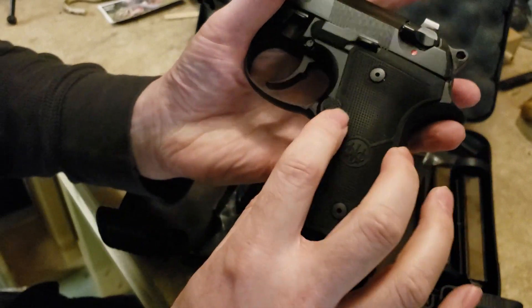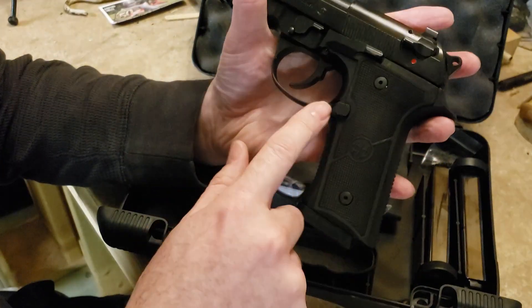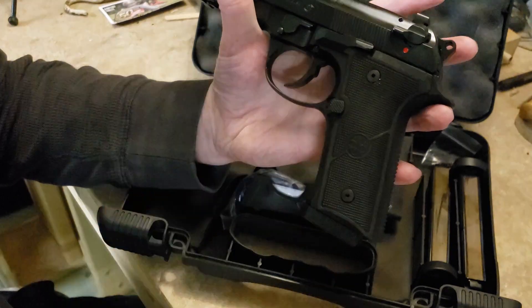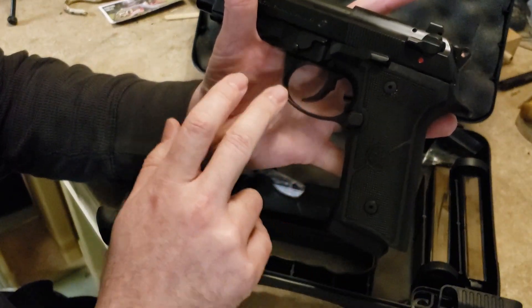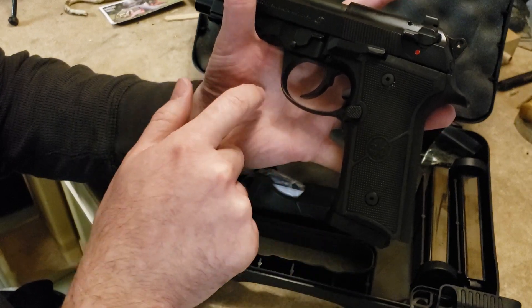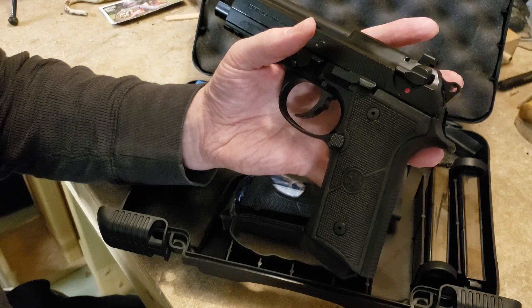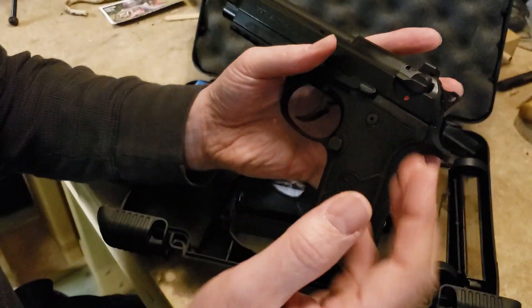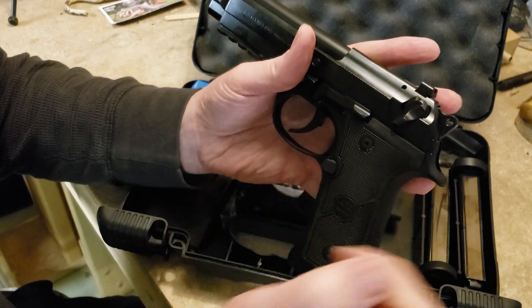The trigger guard is going to be different from the original 92FS — it's thinner and rounded. It doesn't have the combat-style trigger guard that normal Berettas have.